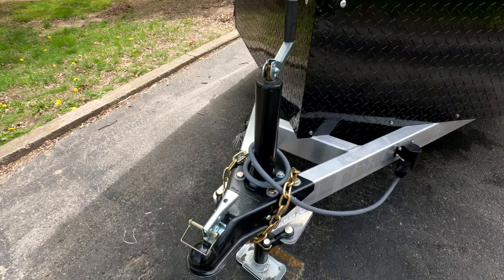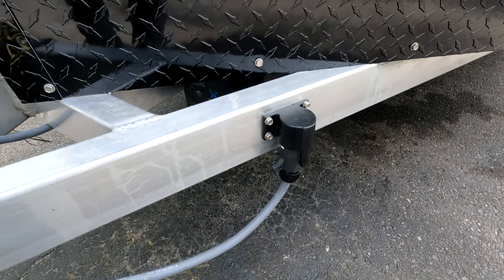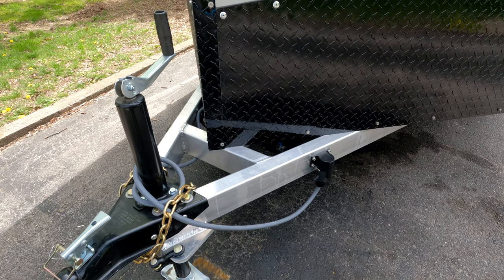Up at the tongue we have a two-inch ball with heavy-duty chains. We also have a seven-pin wiring harness because this does have trailer brakes. You can see the emergency battery down there, so if the trailer ever becomes disconnected it'll automatically engage the brakes.